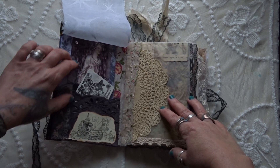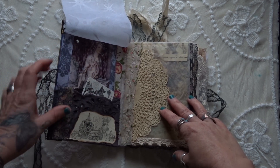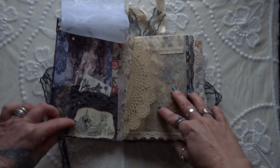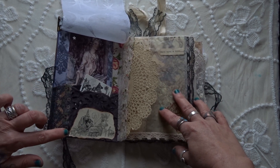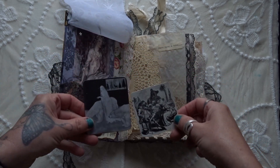That's Arthur Rackham — I think it's the princess and the pea. Then I've made a little pocket here out of an old skirt. Then it says 'contents' there, that's from a book. A bit of William Morris tape there. Then inside, two tags.